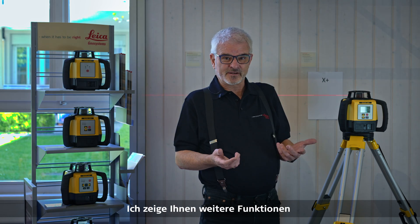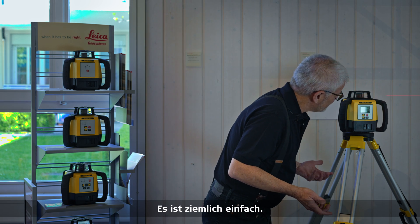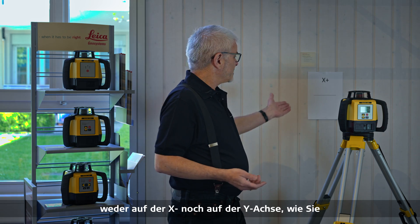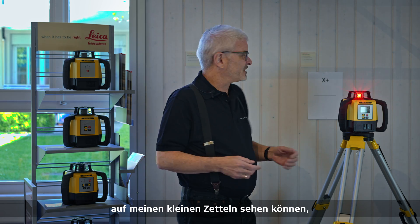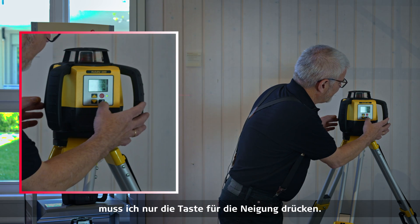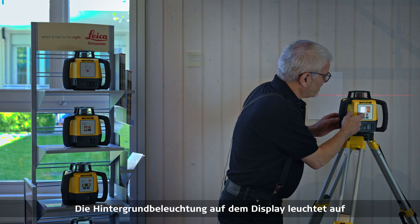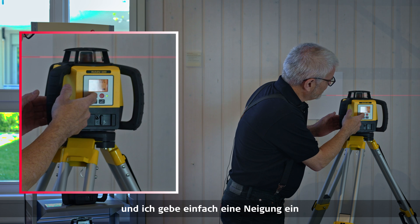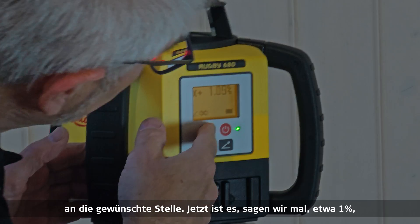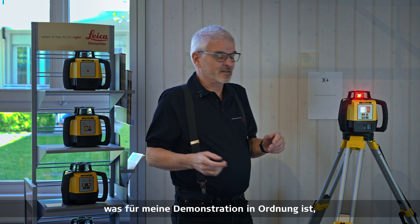I'll show you the features of this unit so you get an idea of how to use it, but it's pretty straightforward. On the display right now I have no grade in either the X or Y axis. If I want to enter a grade on an axis, all I have to do is hit the little angle button. The backlight comes on the display, and I simply enter a grade by pushing the up button to where I want it — let's say about 1%.